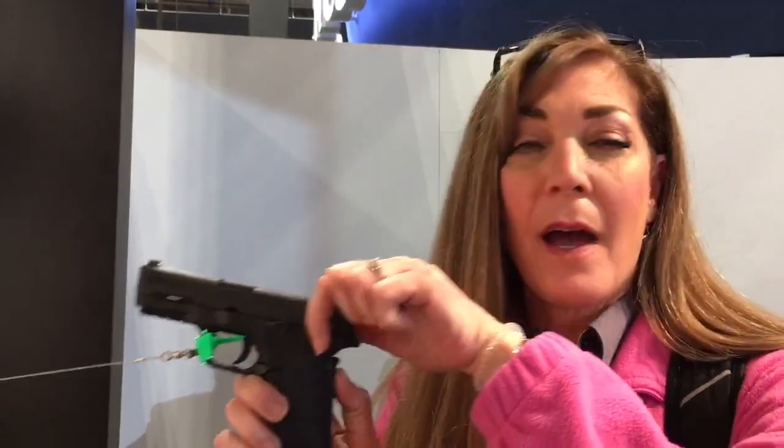Pretty much it's the exact same gun as the 380, with or without the safety. We've got the loaded chamber indicator, the grip safety, super easy to rack, and it fits really nicely. So if you're somebody who does like that 380 EZ, step it up — 9mm.